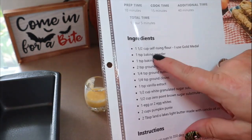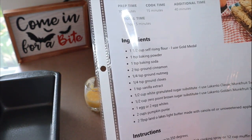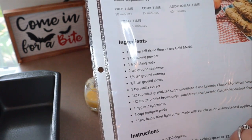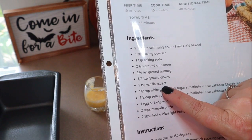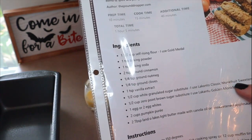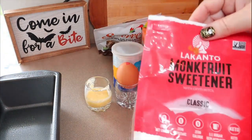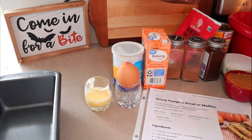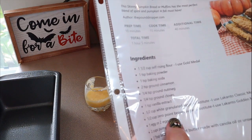A quick rundown of ingredients: one and a half cups of self-rising flour — use Gold Medal for the lower points — one teaspoon of baking powder, one teaspoon of baking soda, two teaspoons of ground cinnamon, a quarter teaspoon of ground nutmeg, quarter teaspoon of ground cloves, one teaspoon vanilla extract, half a cup of granulated sugar substitute. She uses Lakanto classic monk fruit sweetener, which is what I use as well. And then also a half a cup of zero-point brown sugar substitute.